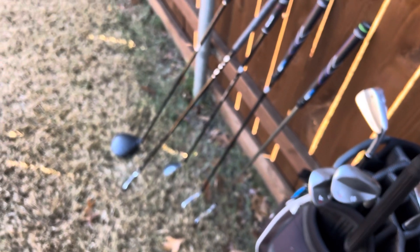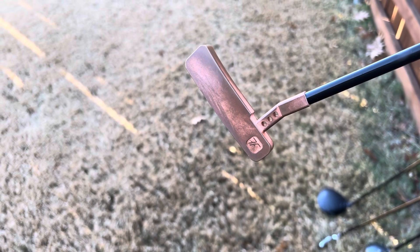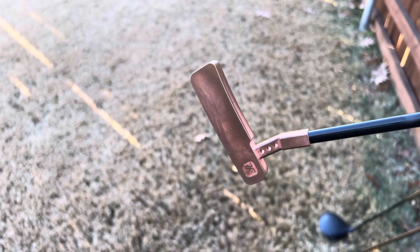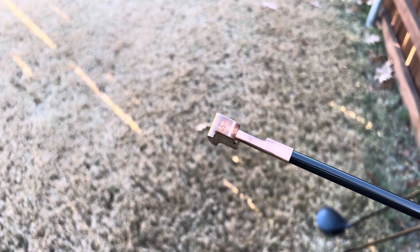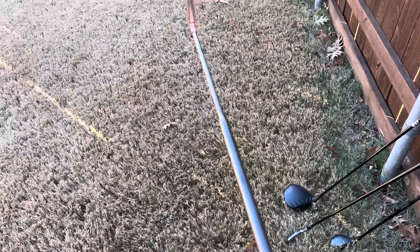And my putter is a custom made and custom designed putter from Free Flow. This design is a 286 gram blade, milled out of solid copper, playing 34 and a half inches, with a KBS one step shaft.